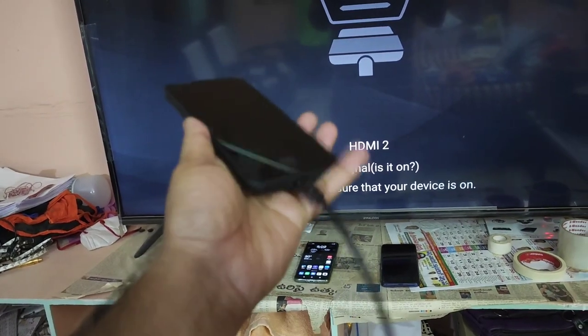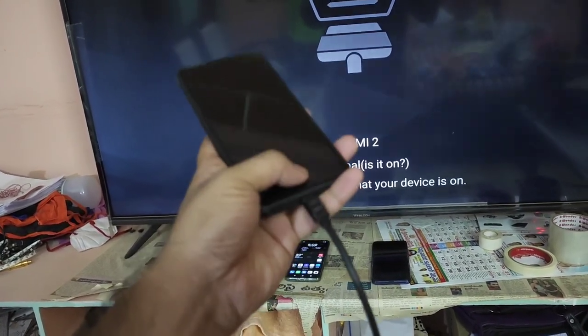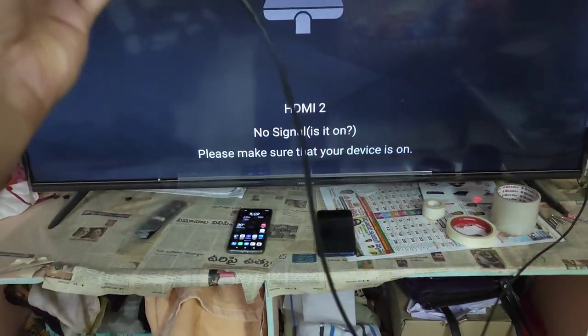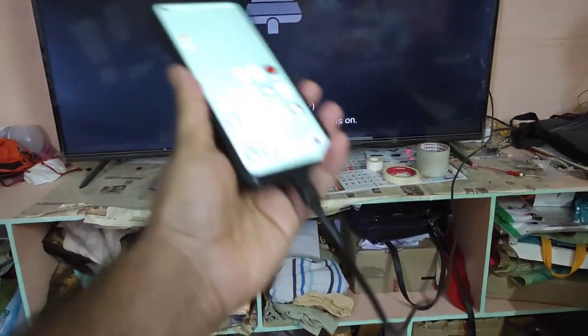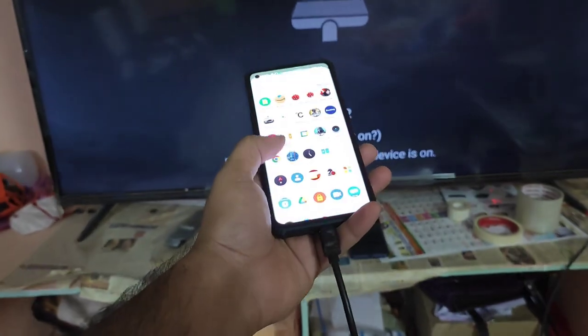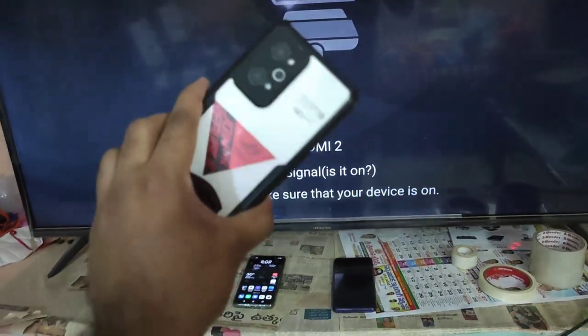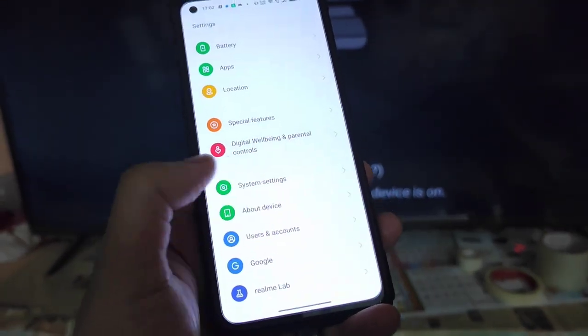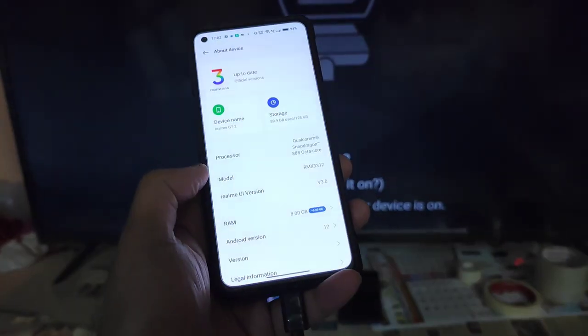Right now it's not responding properly. As soon as I removed the Type-C cable it started to work on the other device, and again I plugged it in but still there is no response at all. This is the Type-C to HDMI cable I am trying to use for the demonstration, and there is no response from the Realme GT2 device — no response at all.